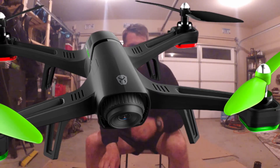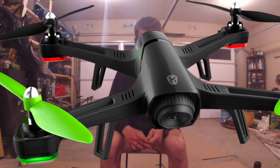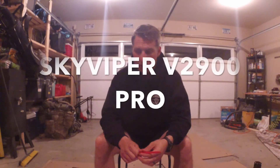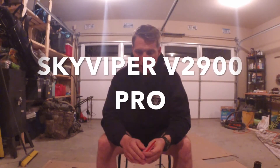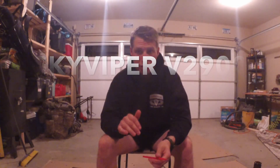Alright guys, kind of an informal review here. Sky Viper V2900 Pro. I returned the FPV 2400 HD that I had just because of that memory card issue I talked about in that video, which ended up being nothing but a set of poorly formatted memory cards.